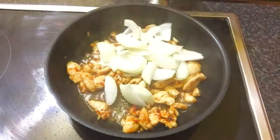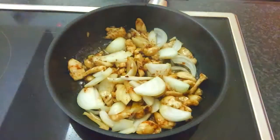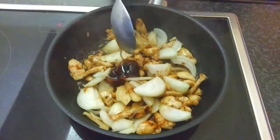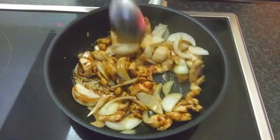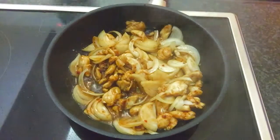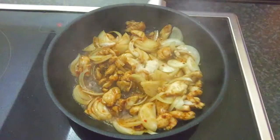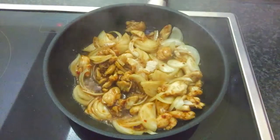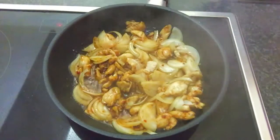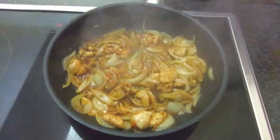Add 2 small yellow onions. Add 1 tablespoon of oyster sauce. Add 1 and a half teaspoons of chicken stock powder. Add 1 tablespoon of fish sauce. Add 3 tablespoons of water.